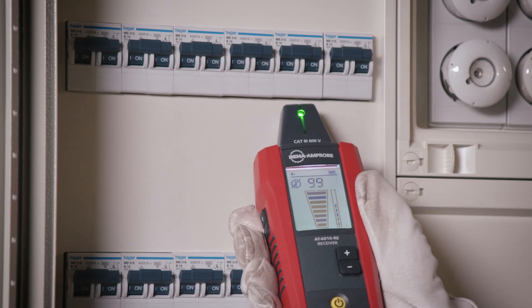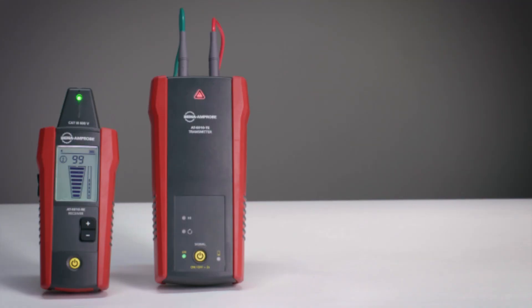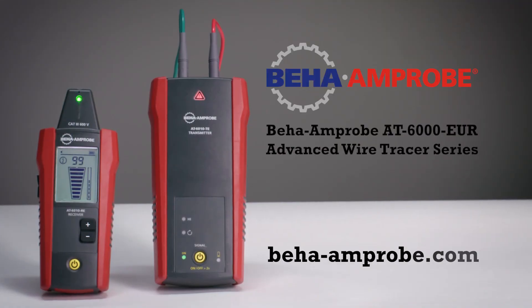Wire tracing has never been faster, easier, or more accurate. For more detailed product information, please visit beha-amprobe.com.